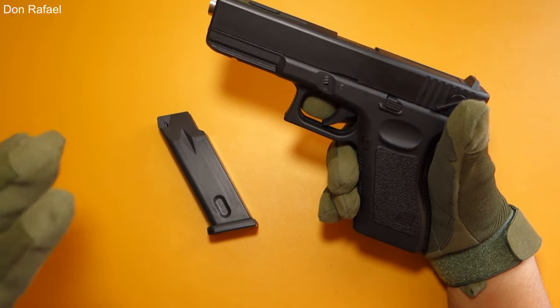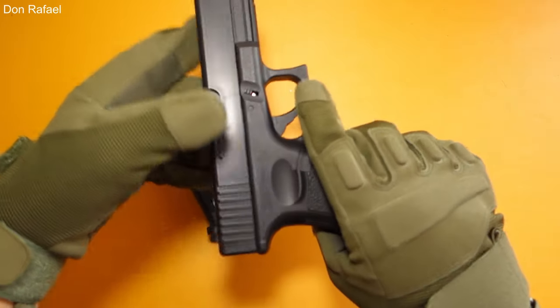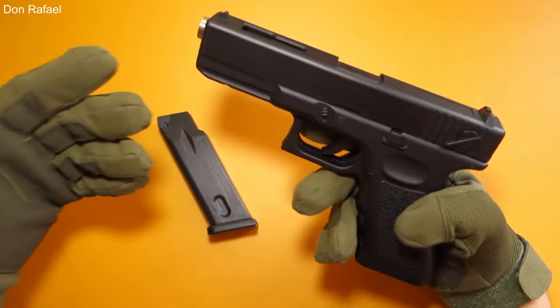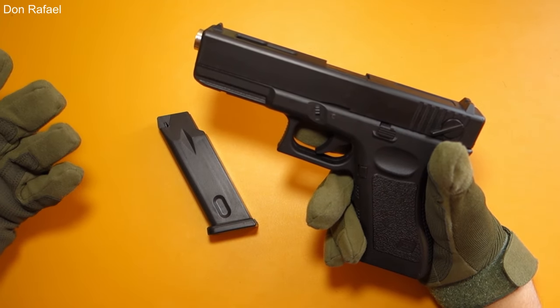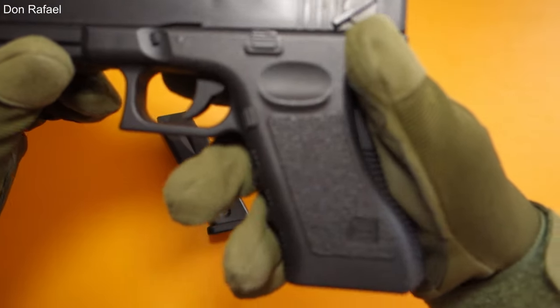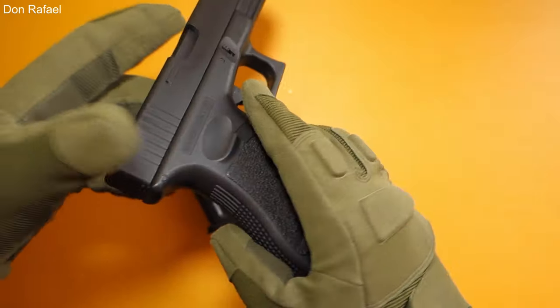Now, the Q1 is a replica of the Glock G18C and as you can see, it replicates it very well. It is made out of hard plastic, unlike other Airsoft Springer pistols. On the left side of the gun, you can see the Glock logo and we can see texturing around the grip.